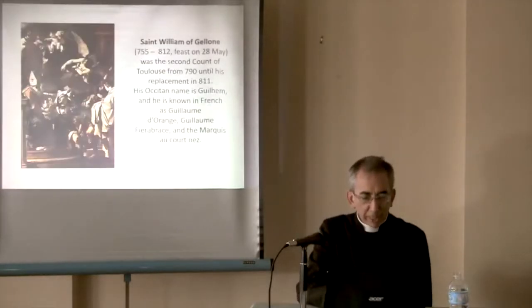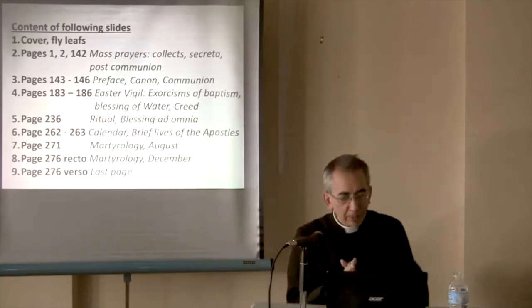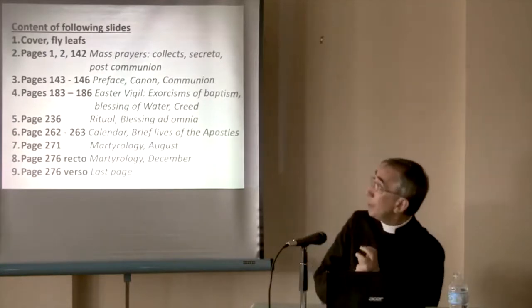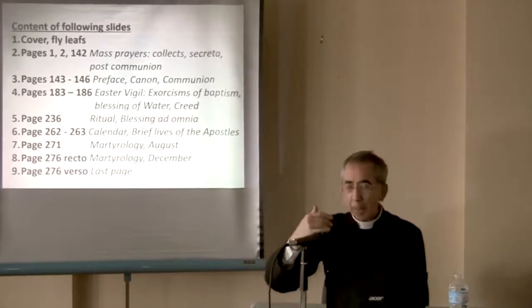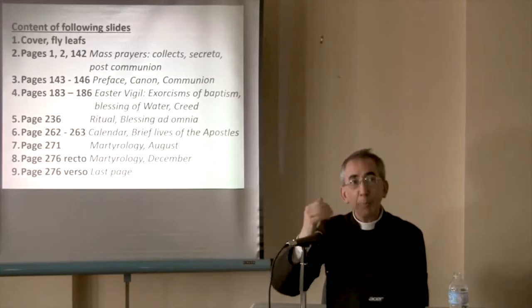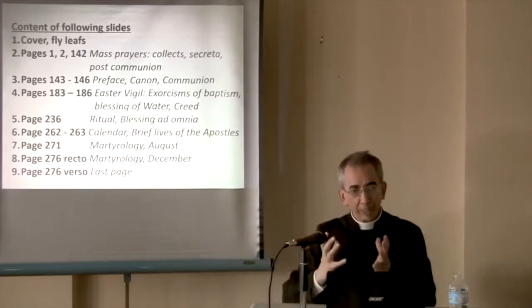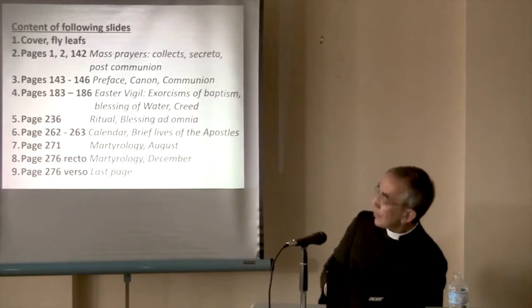St. William of Gellone — Guillaume d'Orange, as he's known in French. I just want to show you a little bit of what we have here. You can download page by page; you get a better quality when you do it page by page than the whole thing at once. I just downloaded a few of these pages.